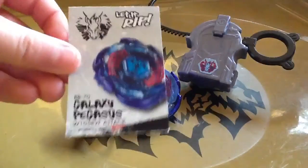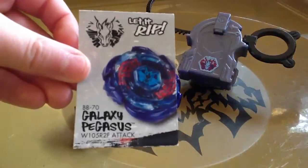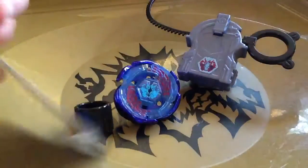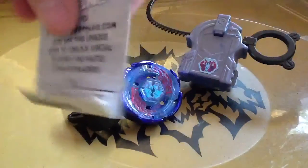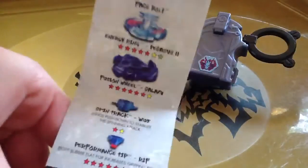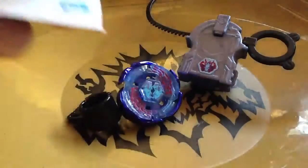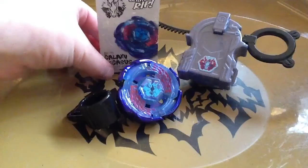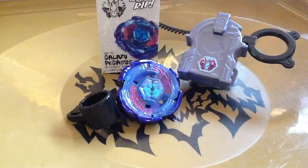Here's the code — it has a picture of Galaxy Pegasus on it. I mean, what can you expect from the code? And if you want the code, there it is. But here's the Galaxy Pegasus stats, and what I like to do — these are like standing-up cards.